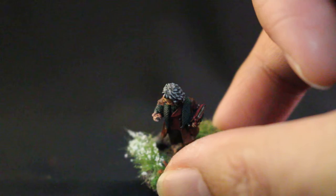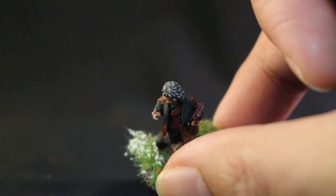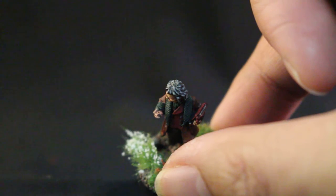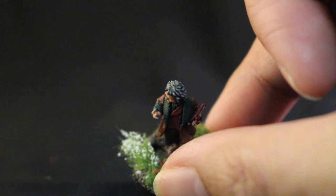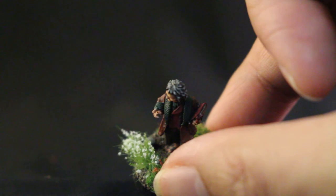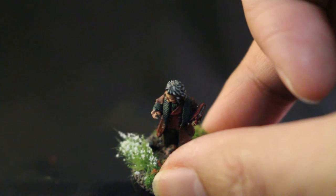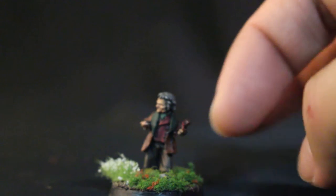That was a tricky one to paint because the skin tone is so warm. So what I decided to do was go in with Balthazar Gold rather than my normal Retributor Armor Gold, which is a little bit more yellow. Balthazar Gold has more of a reddish undertone to it, so when you paint that on, highlight it with just a touch of Retributor Armor and then Runefang Steel — I think it looks really good.